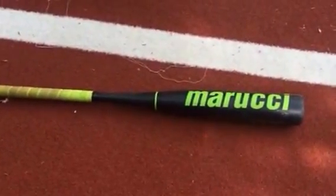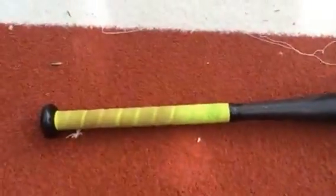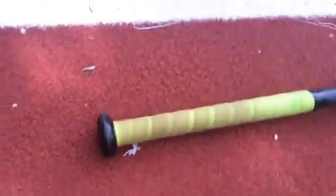This is the Marucci Hex Composite Bat. It's a full piece composite bat with a super light swing weight. We've had a ton of fun with this bat this year — we've hit it all the time. The kids seem to really like it; they like the fact that it feels super light. It has a really nice sound to it. This is the 29/19.